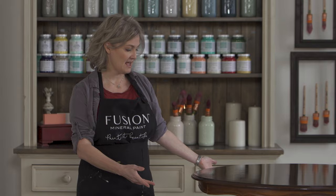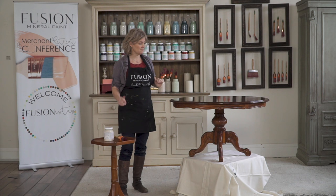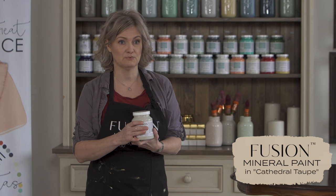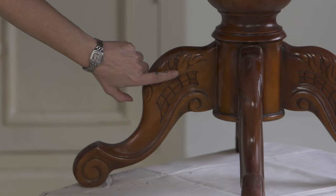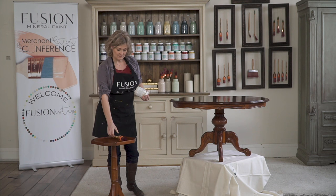I've finished putting the brush-on gel stain on the top of this wonderful little coffee table. I've made sure nobody's going to be creating any dust — I don't want that landing on there and creating a bumpy finish. The window is open just a little bit for fresh air. Now I'm coming along with Paint Fusion mineral paint in the color Cathedral taupe for the skirt and legs, which is perfect for the room this is going into. Later I'll be coming along with a glaze, which will go into the recessed areas of the legs and really accentuate that carving.